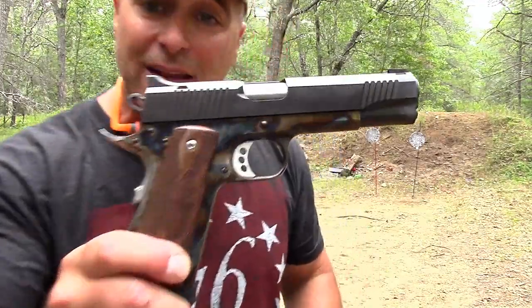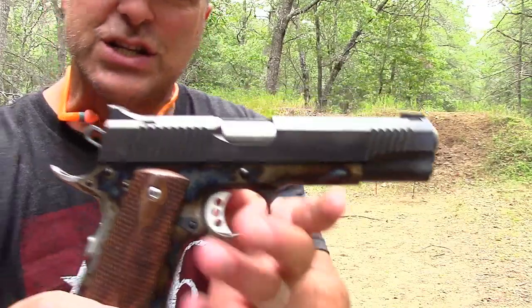Hey there friends, thanks for checking in at the range today with my Magnum Research Desert Eagle 1911 G — G stands for government.